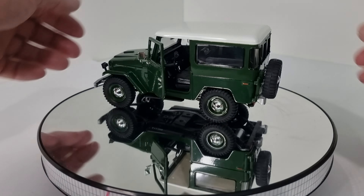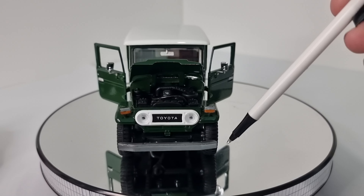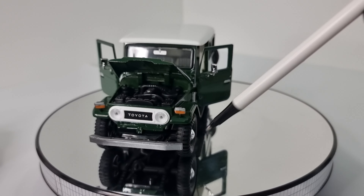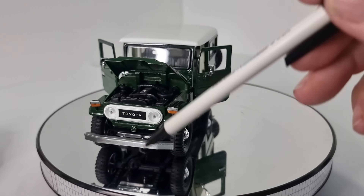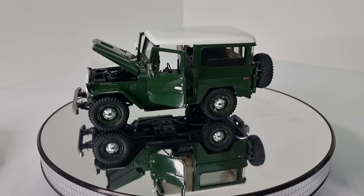So we've got the indicators and park lights on the guards here — this one is a little bit crooked. We've got the round grille, so this would be roughly a 1978 model, because it doesn't have the quarter windows or the rectangle grille.